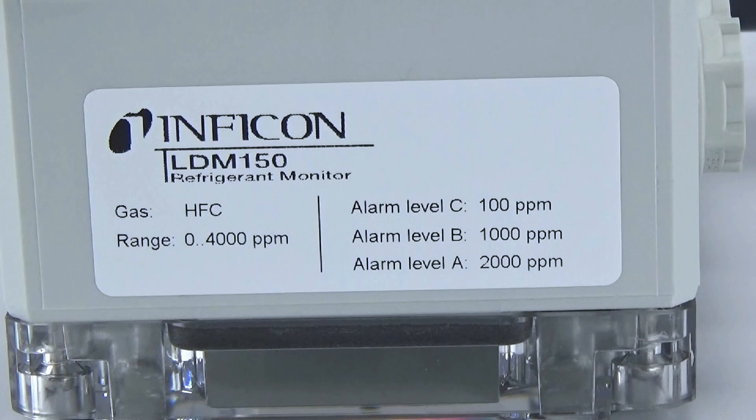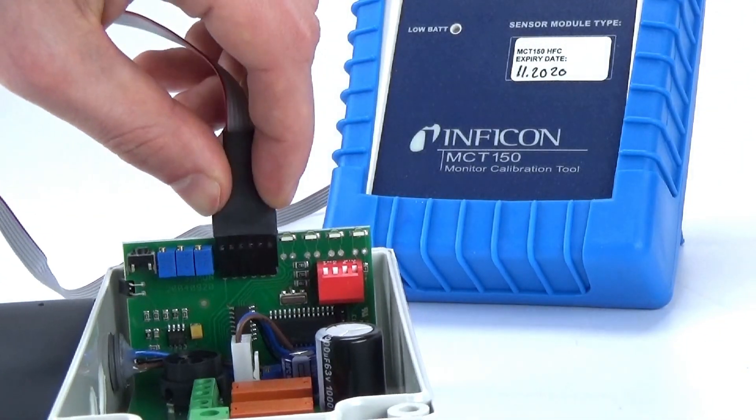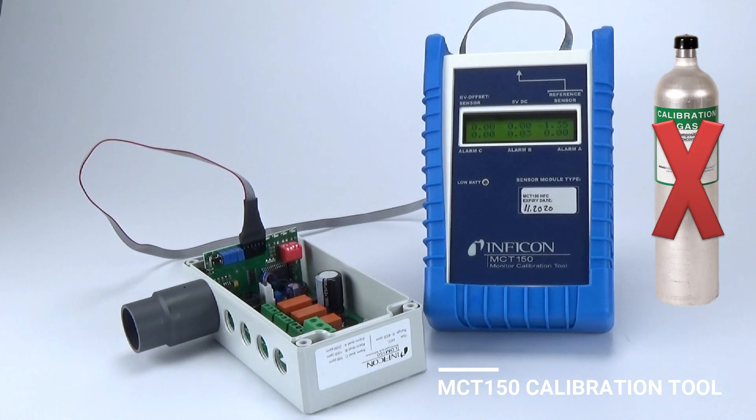All models feature three alarm levels that trigger at a particular gas concentration. The alarm thresholds are factory set but can easily be adjusted by the user for a specific application using the MCT150 calibration tool. The MCT150 can also be used to calibrate the LDM150 and LDM150R without the use of calibration gases.